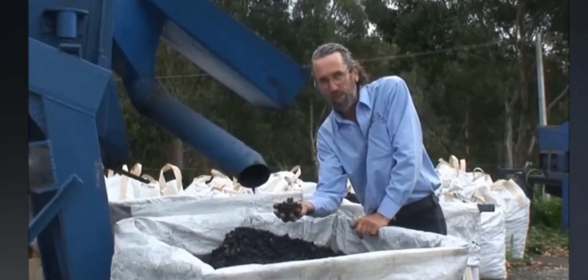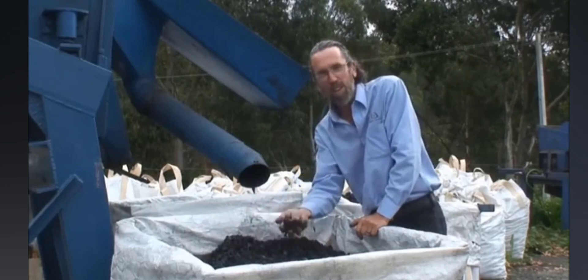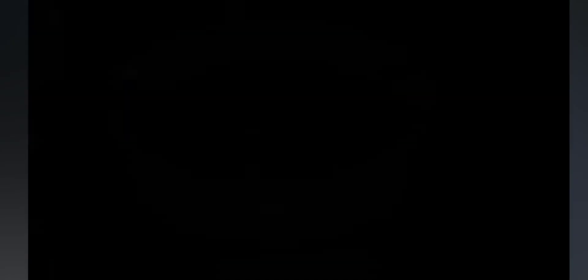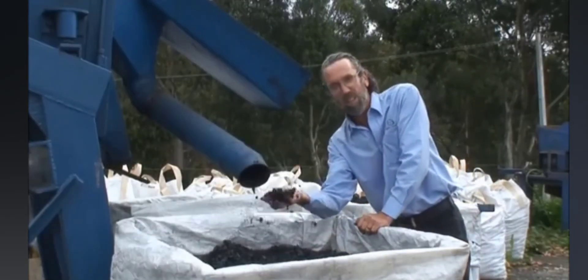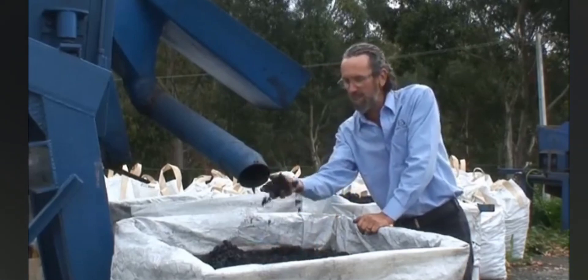Then you've got your horticultural charcoal, which is a good potting medium — great for epiphytes, orchids, etc. I also use it as a medium for aquaponics, hydroponics, that sort of thing.